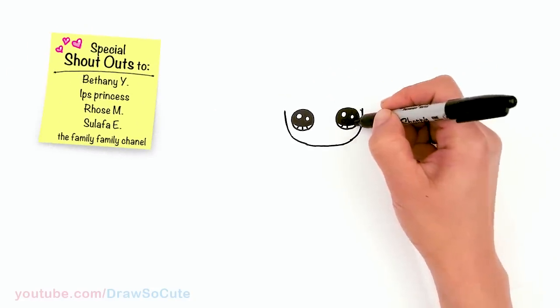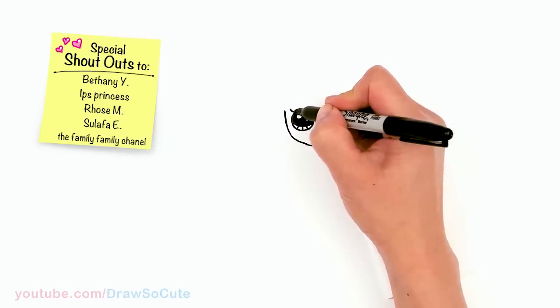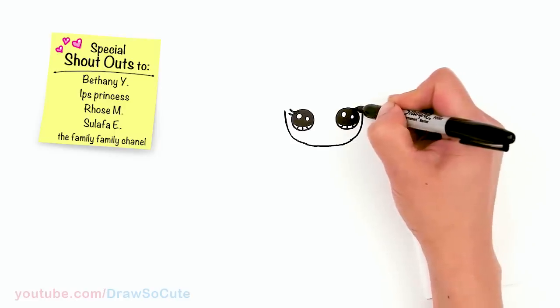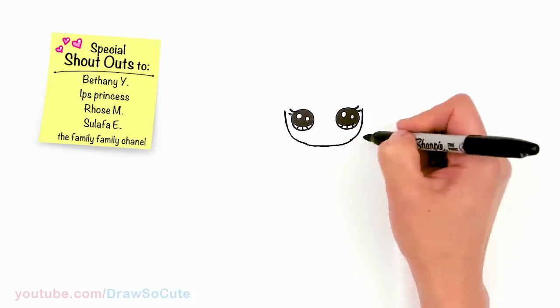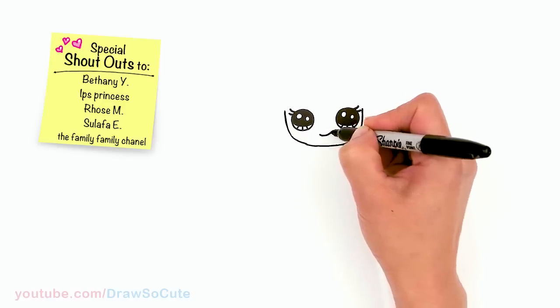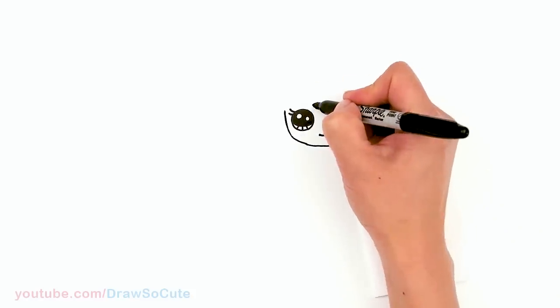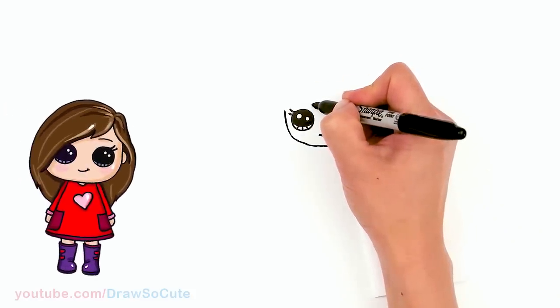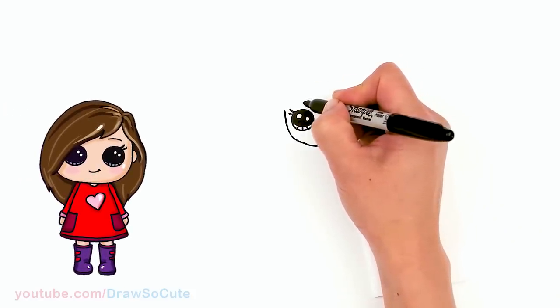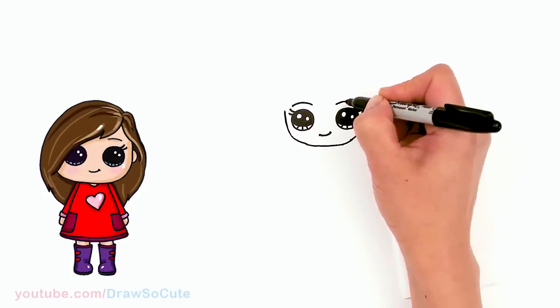Add lines at the bottom, then come to the top and draw two curves for lashes, and do the same over here. Let's give her a sweet smile — just add a little curve and cap it off. Then come to the top, above her eye, and draw a curve over her eye for her eyebrows.